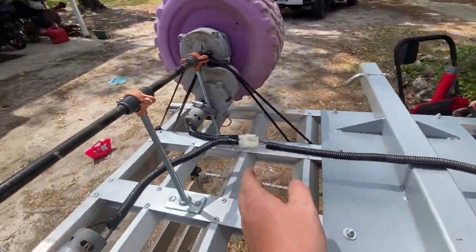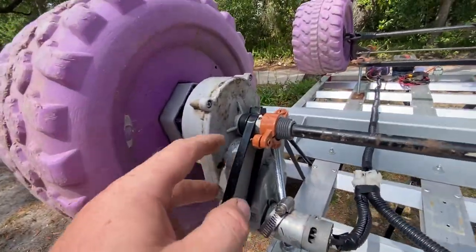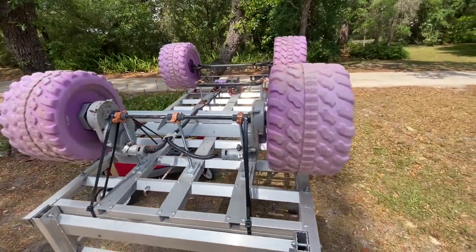Put some nice pipe hanger on there. These go to each of the motors back here. The motors have their own reducing drivetrain built in from Power Wheels. The wheels are sufficient on the sand, but not the best.